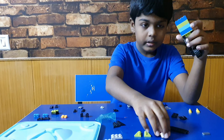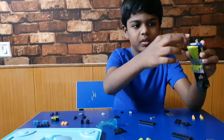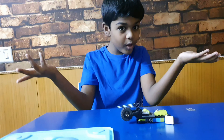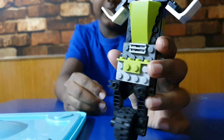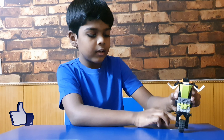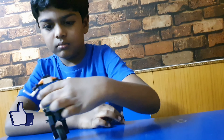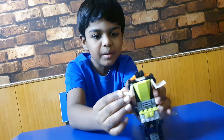Then take this and keep here — it's the head. See how cute this robot is! We could also move this robot like this, and these hands can move.